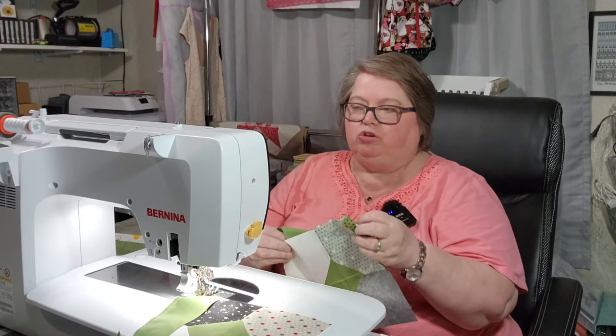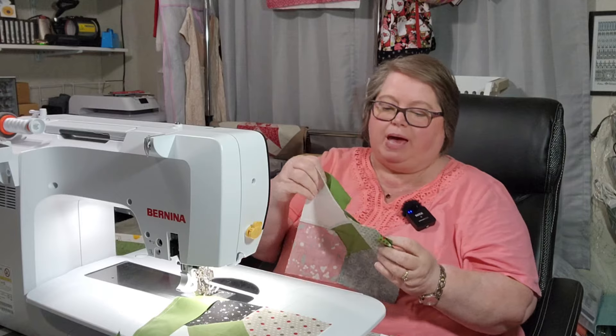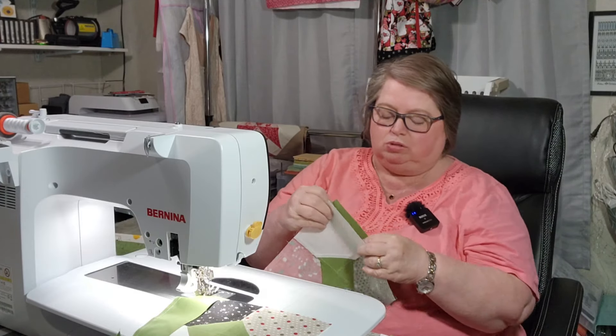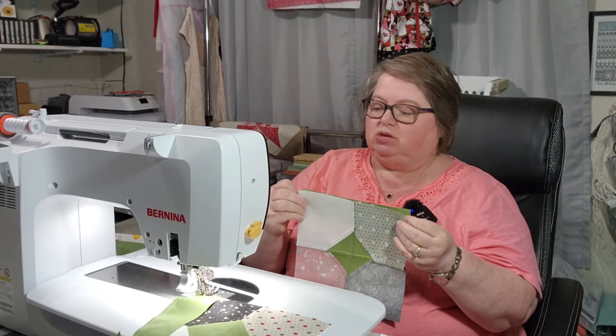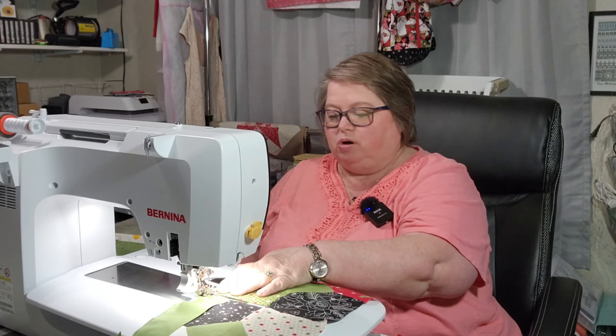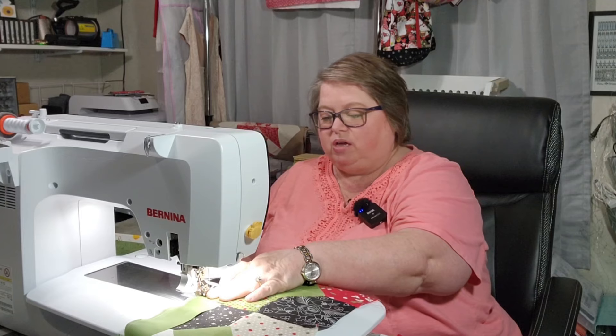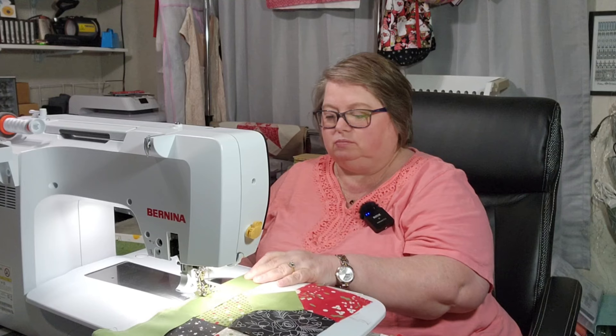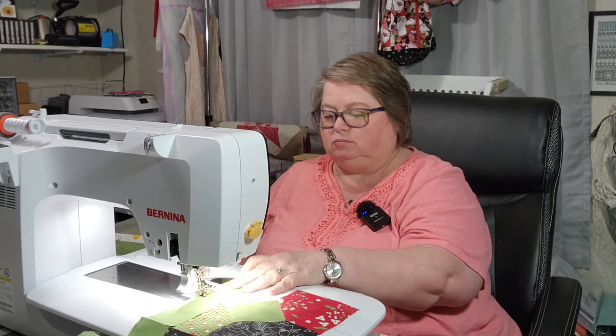My biggest problem with quilting is I don't really have the space to sandwich my quilt, so sometimes it's just easier for me to take my backing and carry it to Miss Dee at Stitched in Faye and let her long arm it for me. Sometimes that's the best option.